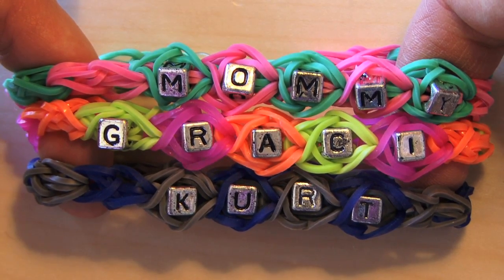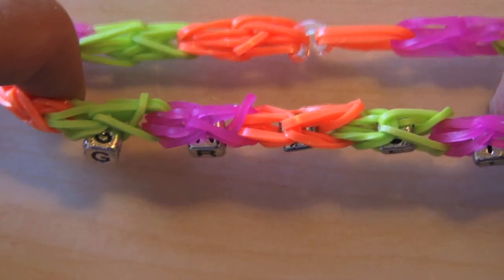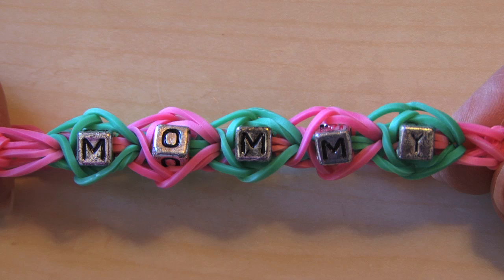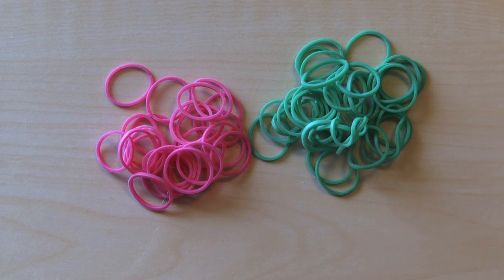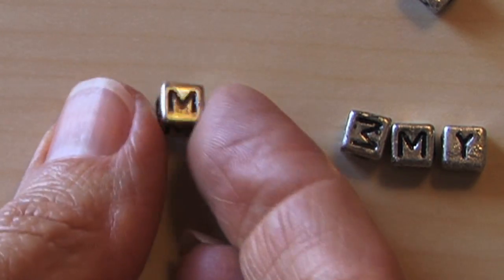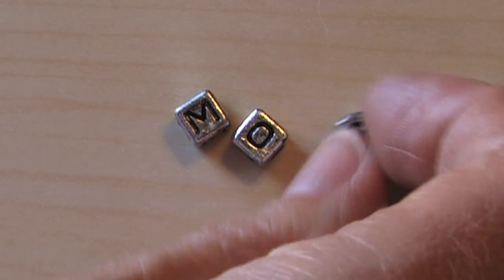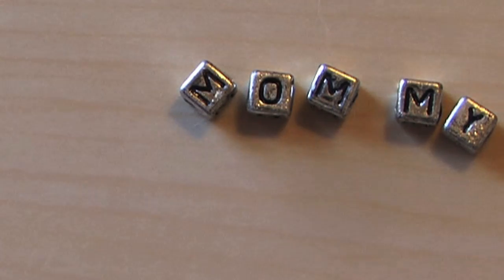Hi guys, today we're going to make a rainbow loom personalized name bracelet just like this. You can put your name in there, you can put mom, you can put dad. You'll need these little square name beads — I got mine at Michael's Crafts, that's where I get all my rainbow loom products, but you can look online or find them at any craft store.